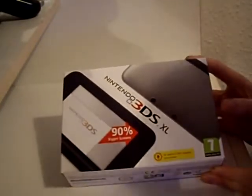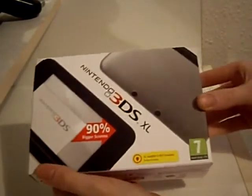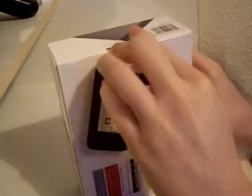So we have a 3DS XL. Let's do an unboxing and see what we get inside it. One thing you'll notice is the box is a lot thinner, the package is a lot thinner. It no longer has an AC adapter, which it says on the box. No AC adapter included, but you can use a DSi XL or a 3DS charger.